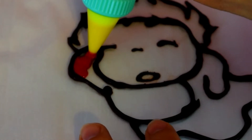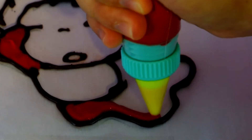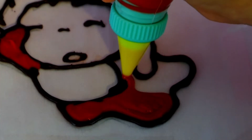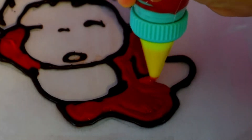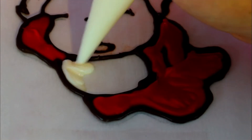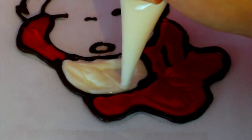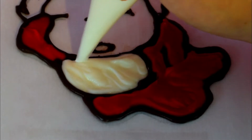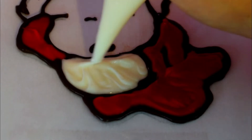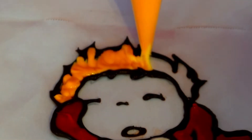Now we're going to move on with the other colors. I started piping the red, and as you can see, the outline moves a little bit. So please be careful while you're piping, because you might move the outline — do it slowly and patiently. Moving on with the white, I just cut a small tip on my piping bag and piped her tummy. Then I repeated the same thing with the hair, but using melted orange candy melts.